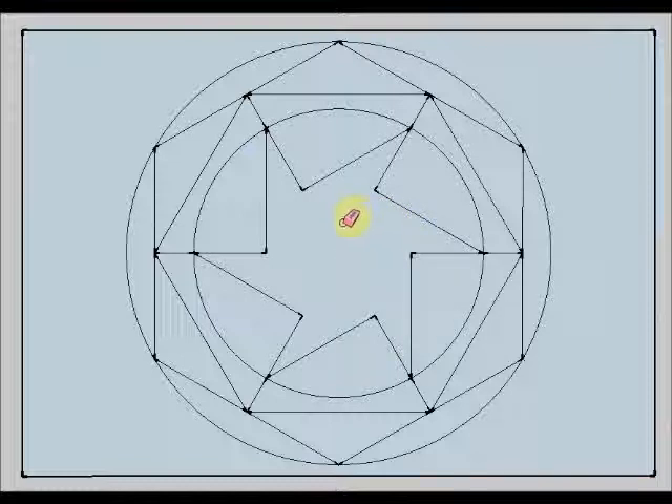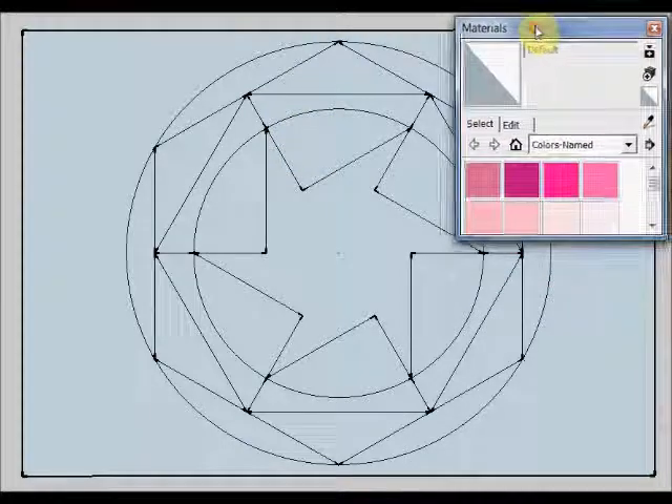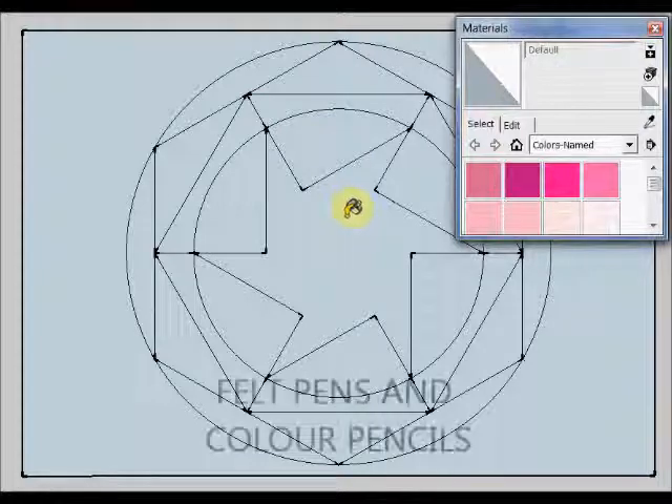Now I am going to color, to paint my design. I started with this simple hexagon and now I have a more complex structure. To color my design I am going to use this tool, which is a color bucket or paint bucket. But remember that you have to do it with your felt pens and with your color pencils.